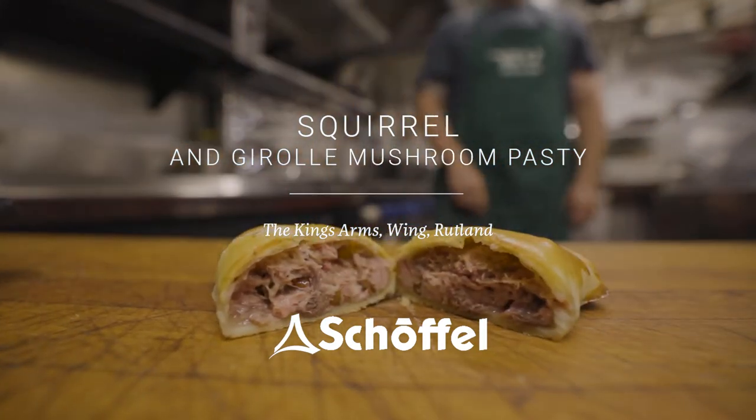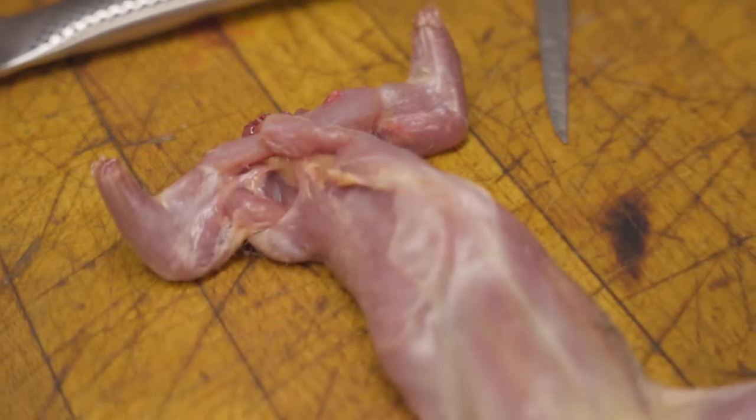One of the more unusual ingredients we use a lot of here is squirrel. We have an awful lot of wild squirrels — they are the greys; we'd never touch a red. One of the main reasons we use the grey squirrel is because they are impinging on our native reds, which are really suffering. It's fantastic meat, super lean, and they taste absolutely delicious.